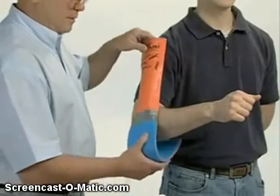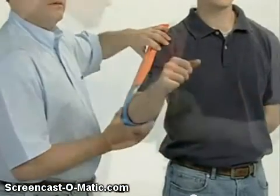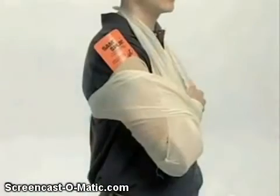Apply the splint to the patient, fold any excess splint over the patient's shoulder or back upon itself, and secure with your wrap of choice. Apply a sling and swathe.